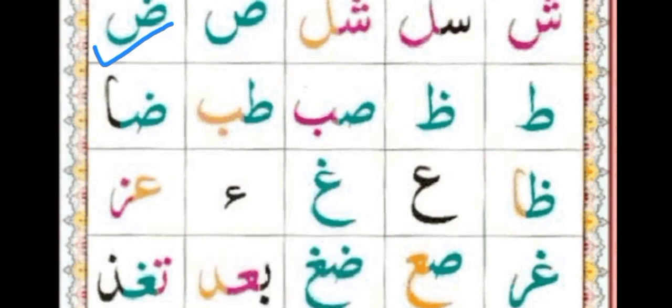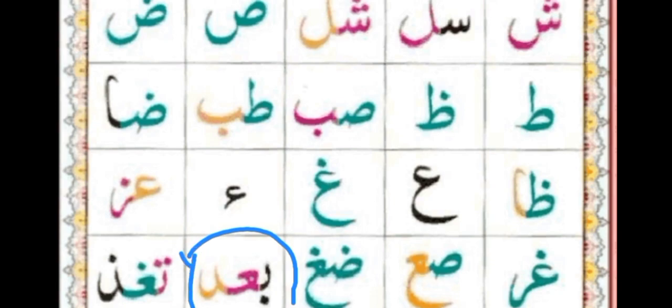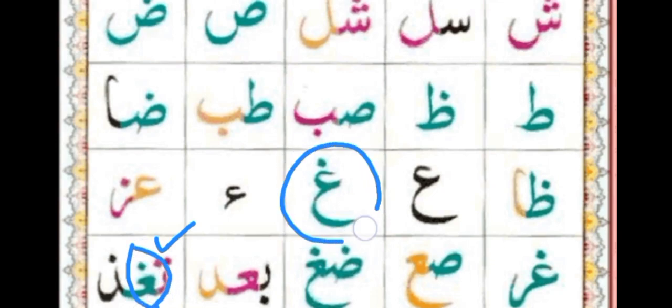Next. The black one with one dot on the bottom — very easy. The mid pink letter is the mid shape of Ayn. The last one is Daal. So: Ba, Ayn, Daal.